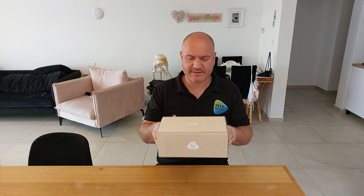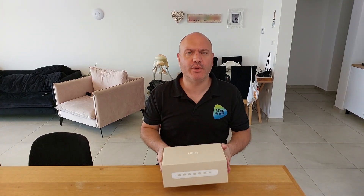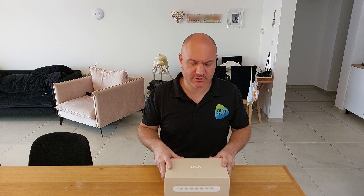Hey everyone, thank you so much for being here and for watching. This is the USW Ultra 60-watt PoE switch. It's been around for a while and I've been using it in several of the networks I manage for about a month. As I was deploying this switch I started realizing some very interesting insights I thought I would share, and also one topic I want to demystify because I've been getting questions about it. So without any further ado, let's get started.